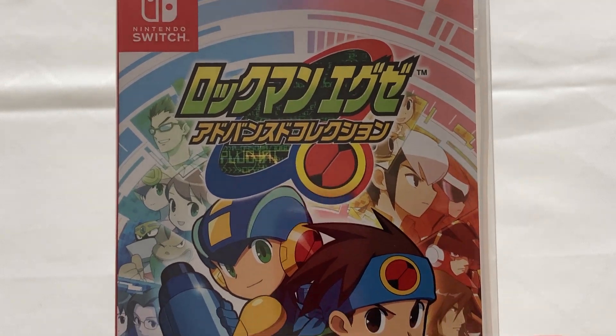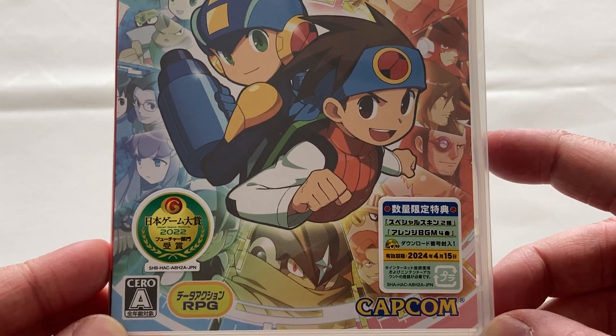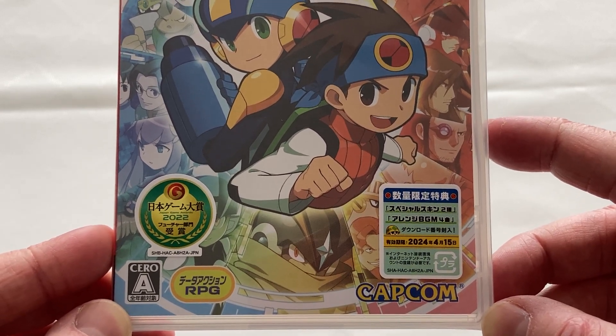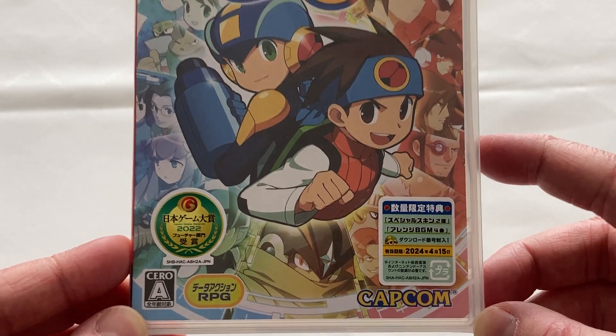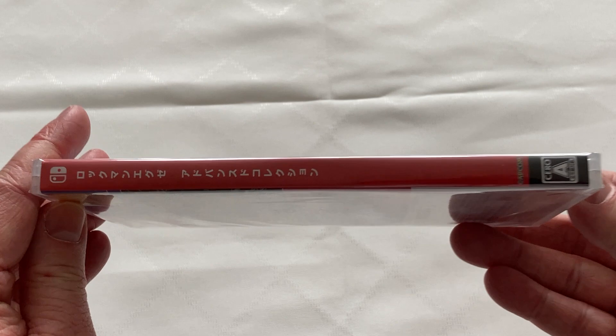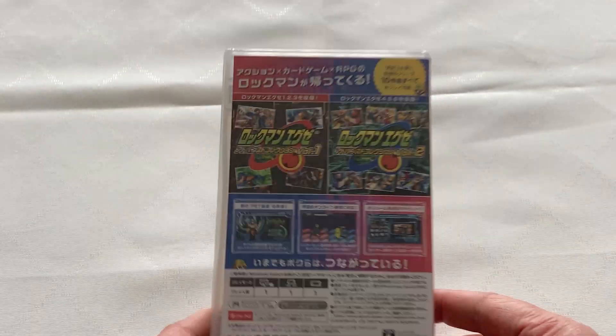To start off with, we have the front cover, which has the Mega Man Battle Network Legacy Collection logo in Japanese. There's a split between red and blue, with a bit of yellow and green mixed in as well, to highlight the different types of characters featured within the different games inside this collection, as well as a couple of stickers on the front of the box, which I'll get to later.